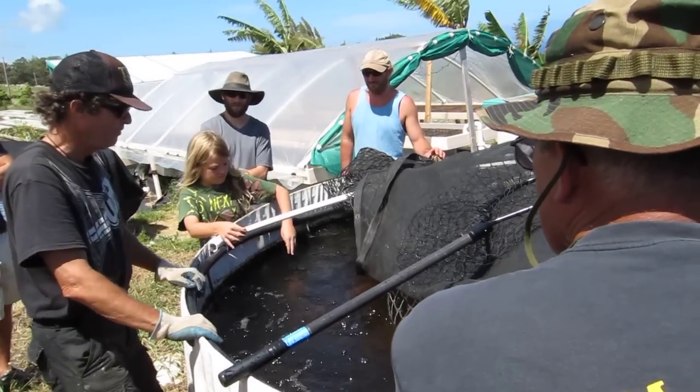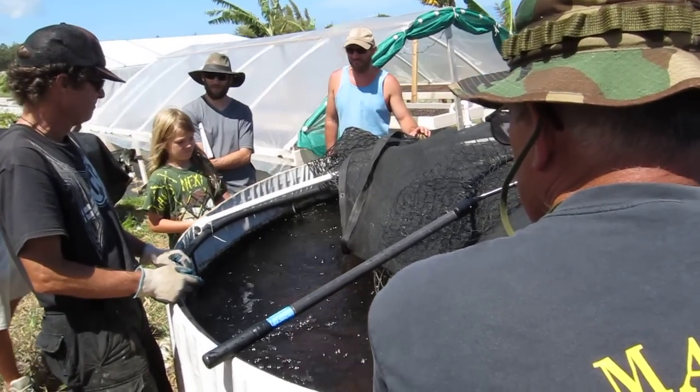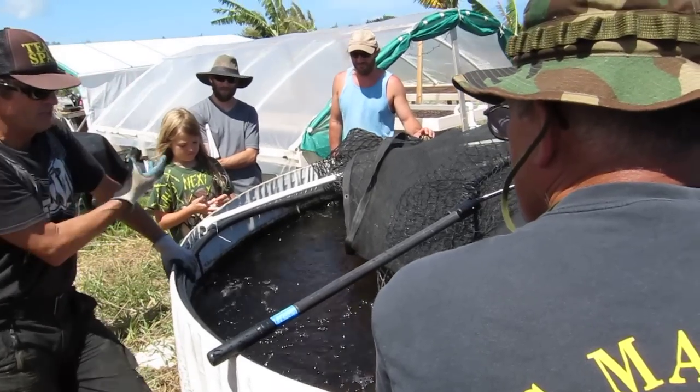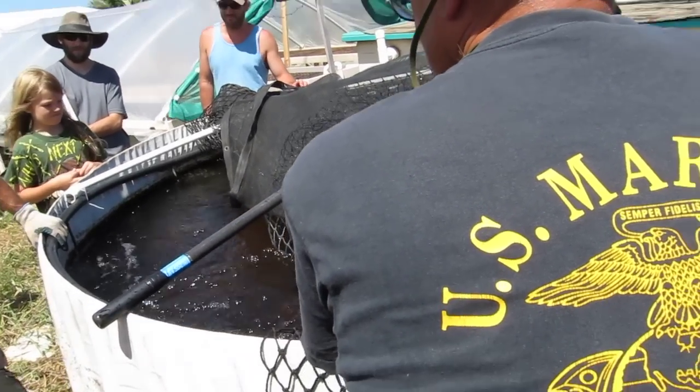Because we're only picking up a few fish, we're just going to scare them a little bit and net them. Notice how the fish that were all on the surface eagerly waiting for food are all down at the bottom of the tank now.